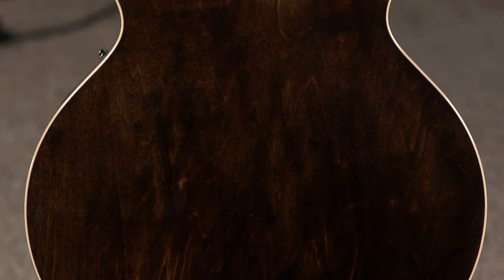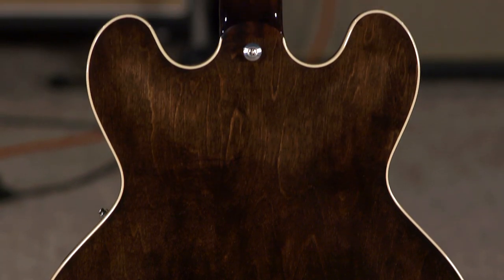This is a signature guitar from the guitarist and vocalist of My Morning Jacket. It features his logo on the front, on the headstock up here. On the back is an owl. I'm sure there's some kind of relationship there, but I don't know what it is.